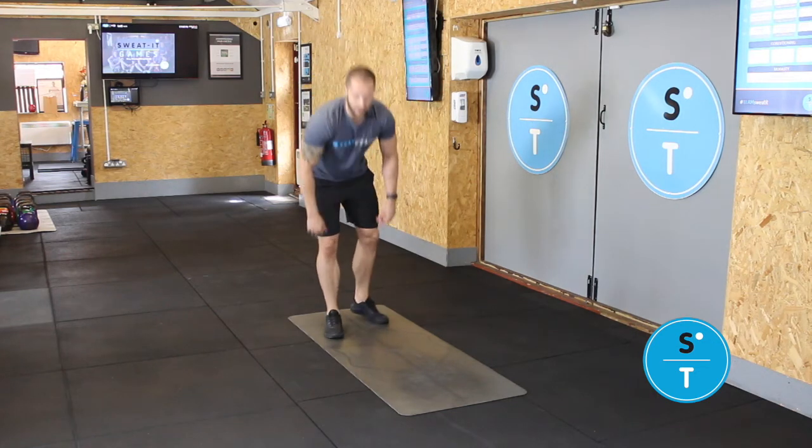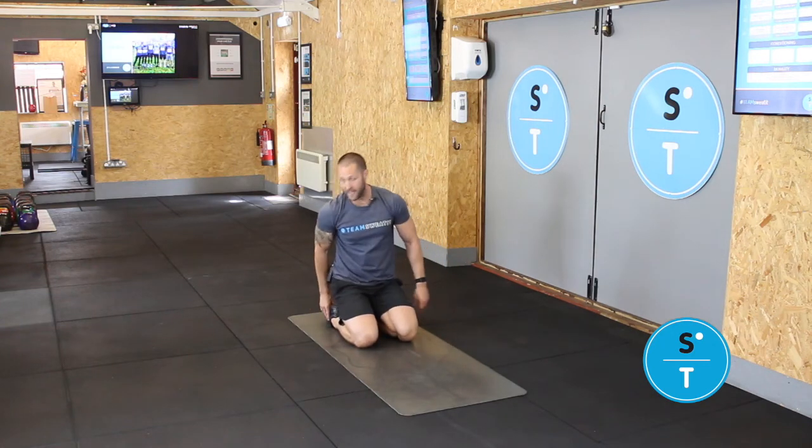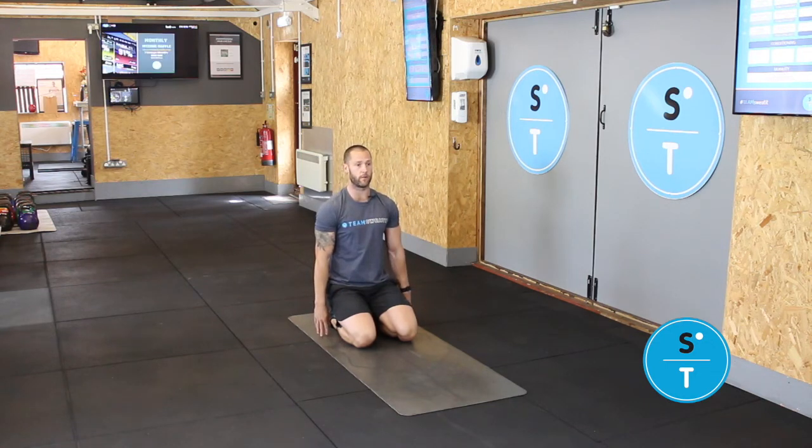What you're going to do is get yourself down onto your knees, sitting your shins on the floor. Your feet are going to be flat and you're going to sit your backside back towards your heels. From there, keep your chest nice and upright — you can use your fingertips just to support you if you want to.